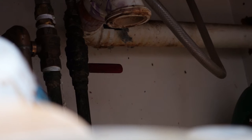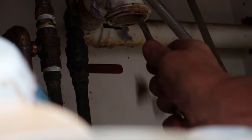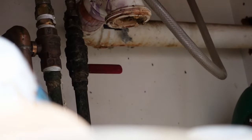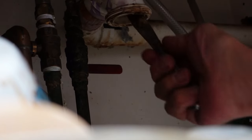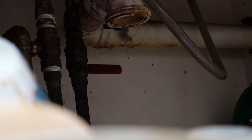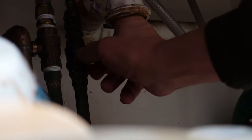Alright, let's have a look and see what's behind the curtain. I don't know if you can see the inside of that, but that's pretty nasty.